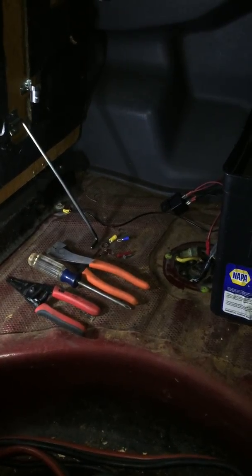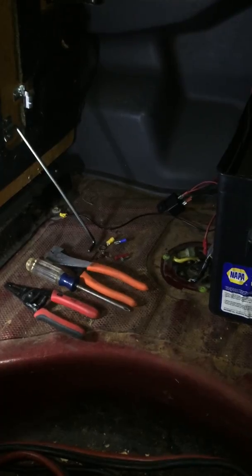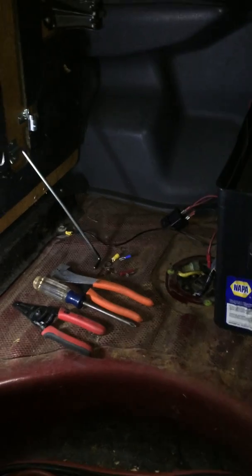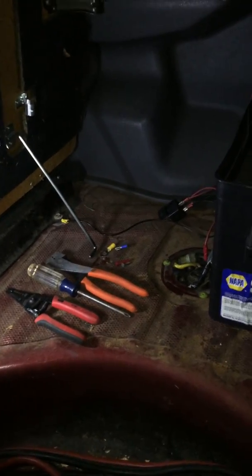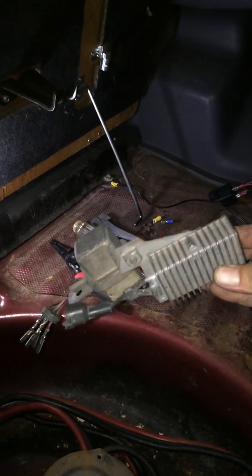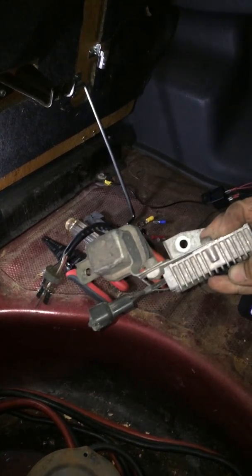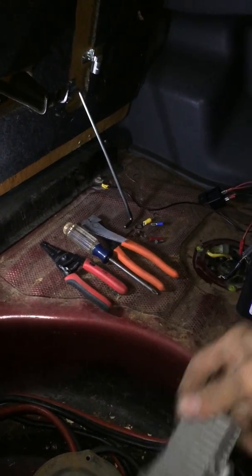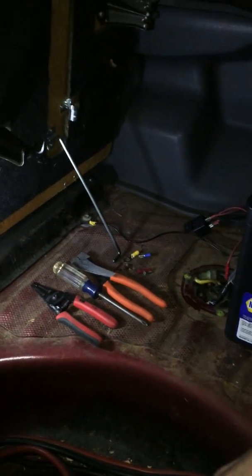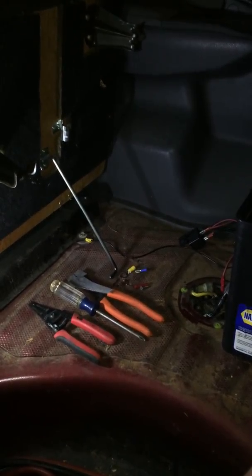Working on my 89 Toyota Supra. I've just put a Walbro 255 fuel pump in and I'm going to bypass the relay, which is on your strut tower on the passenger side. The big blocky one is the relay — we're getting rid of those because the Walbro runs on a constant 12 volts instead of 9 volts at low RPM and 12 volts at high RPM.